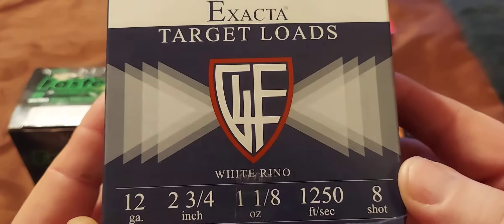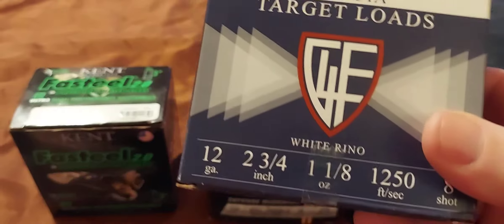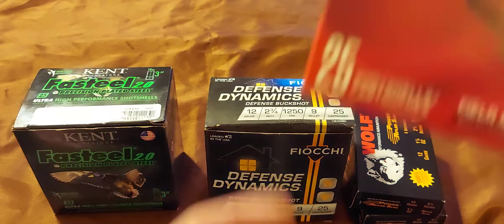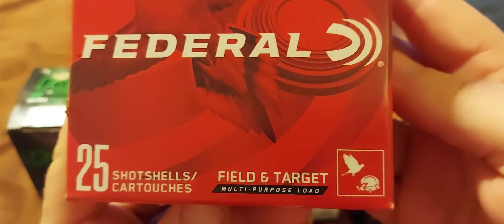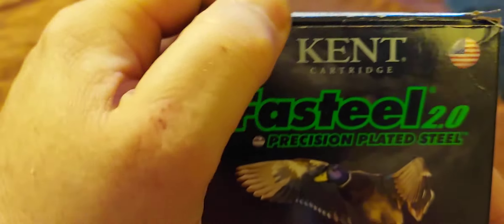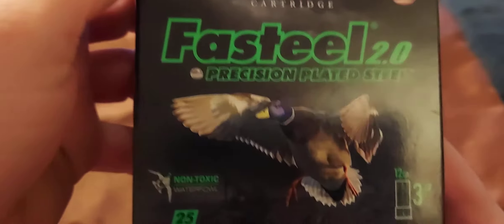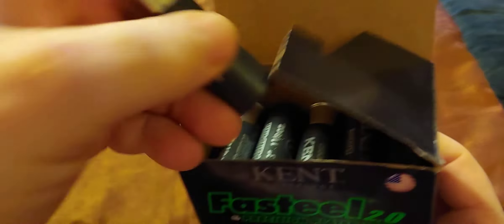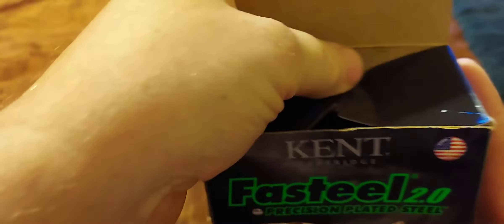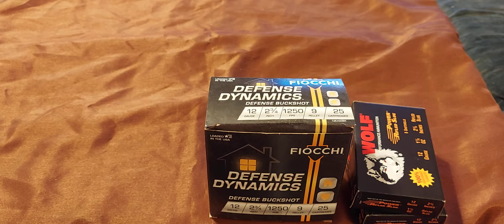I've shot some of this stuff in the back — just some target loads. And I shot five of these. They've got a little bit of a kick to them. They were fun to shoot at that still target with.